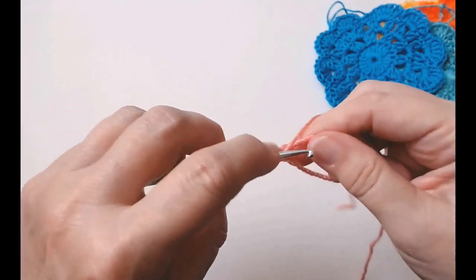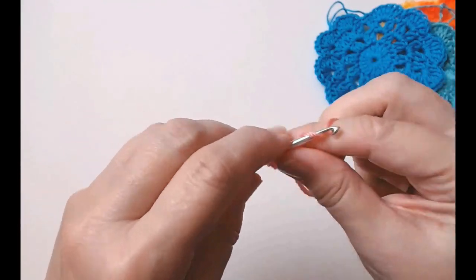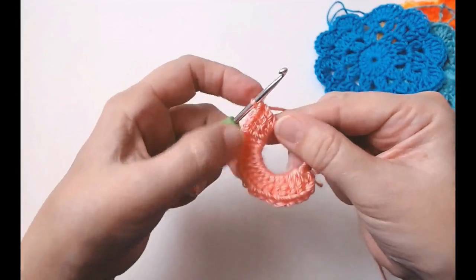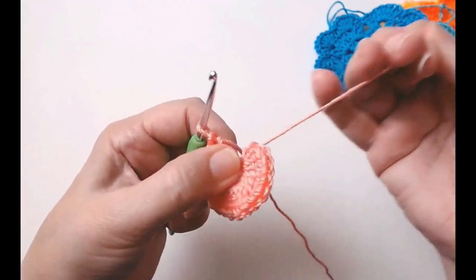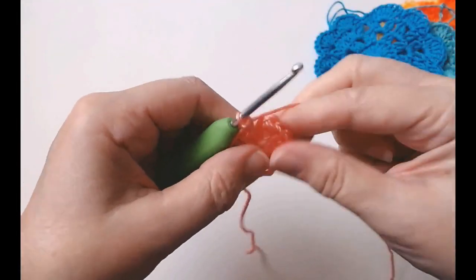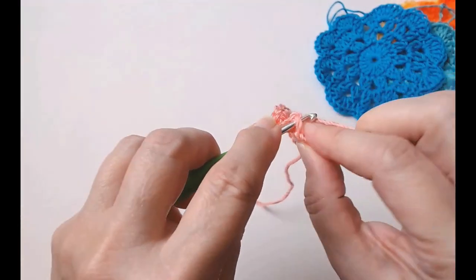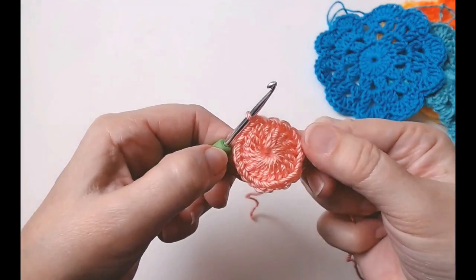Continue working until you've got all 20. Count them just to check. Now take your tail end and pull it tight so you've got this lovely circle. We're going to slip stitch into the top of that chain of three that you started with — count one, two, and three — and just slip stitch in. That's round one done.